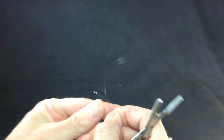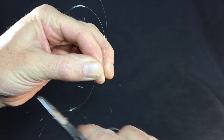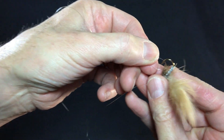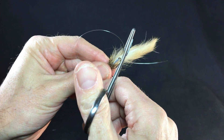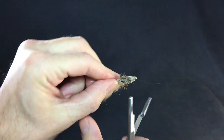You can do that same knot loose, so if you want to put on a dropper, make a loop — one, two, three, four, five, pull it through. Wet it down, there you go. Cool thing with these hemostats: you've got serrated scissors built in, so you can quickly cut off your tags.